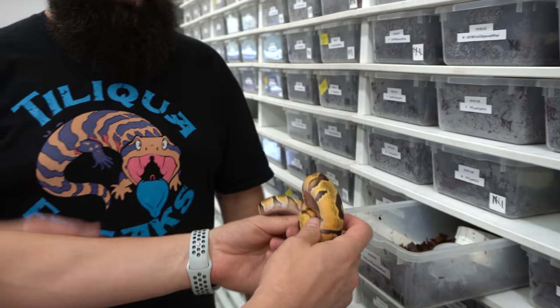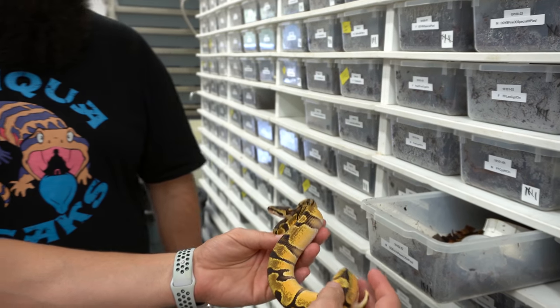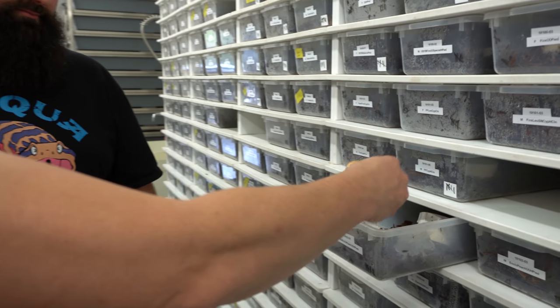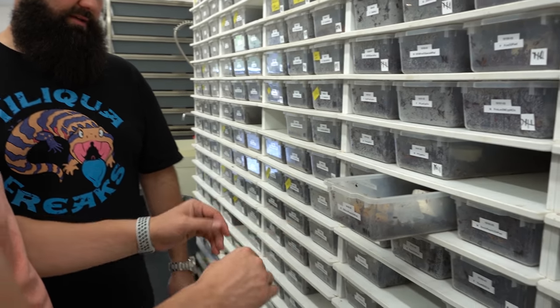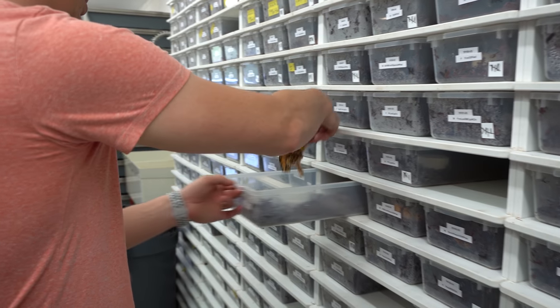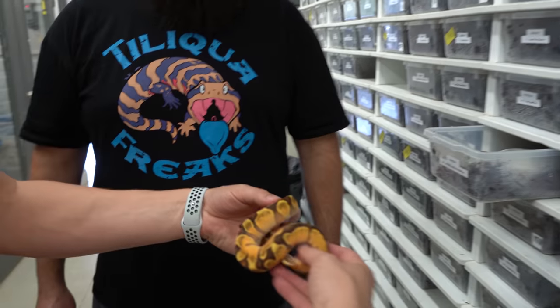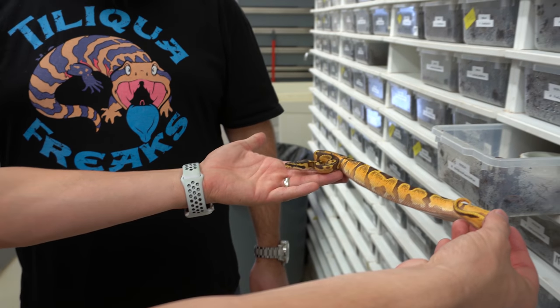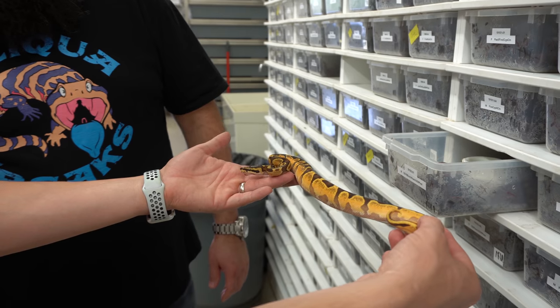OD Enchi Peach — now you're starting to really get it. You really see the delineation line and the overall color is just very extreme. Remember, Het Pied makes all these slightly darker — Het Pied darkens things typically. So to see that much brightness on any kind of Het Pied is something. OD Enchi YV Peach — wow, let's see how pure the orange is. That yellow belly really kicks it up. So neat.